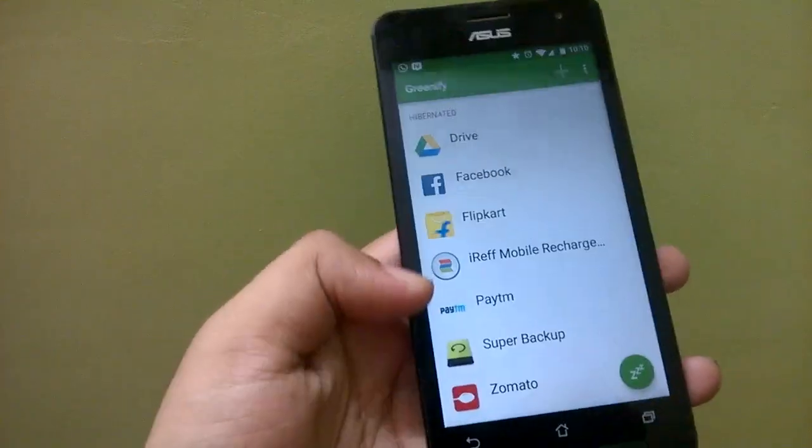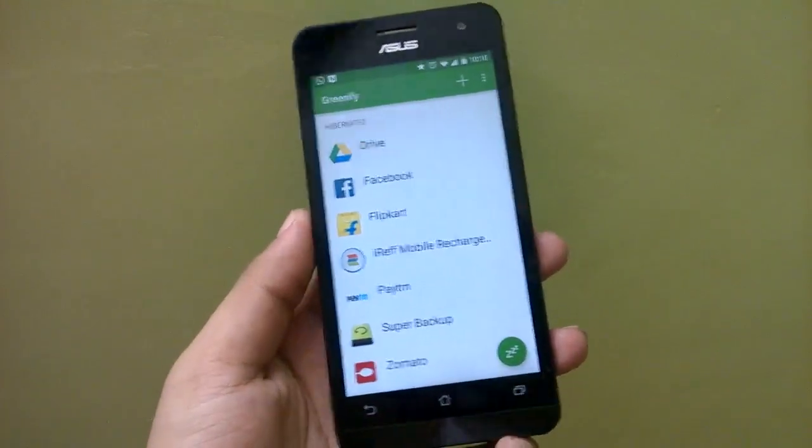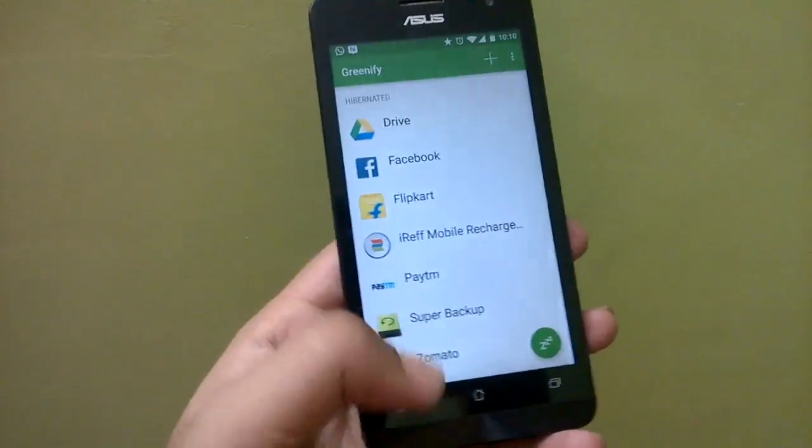What you can do is select the apps that you don't use much and don't need notifications from, and hibernate them so that they do not run in the background and eat up essential resources and battery. It's a very good app.